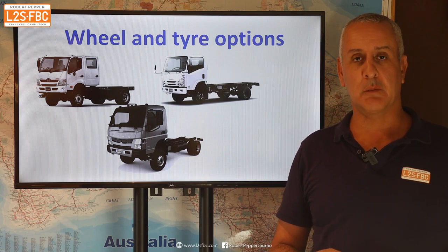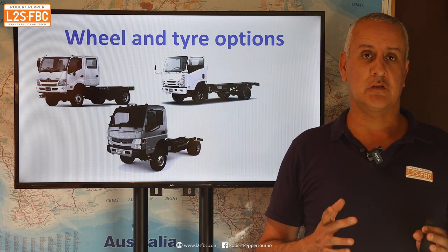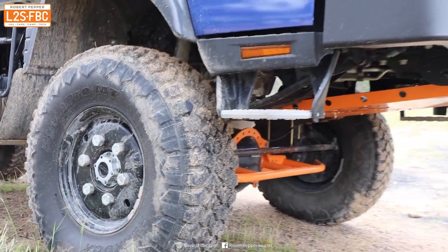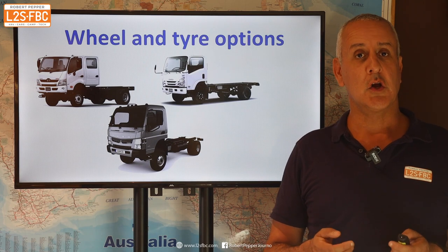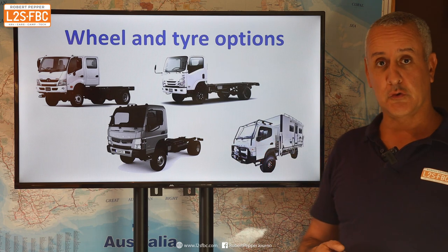This video is about wheel and tyre options for 4x4 trucks like the Isuzu, the Cantor, and the Hino. The idea is not to be a prescriptive recommendation video but to give you enough background information so that you can have informed conversations with other owners and the relevant experts to figure out exactly what you need for your own specific vehicle, to turn it into something like this four-wheel drive motorhome.